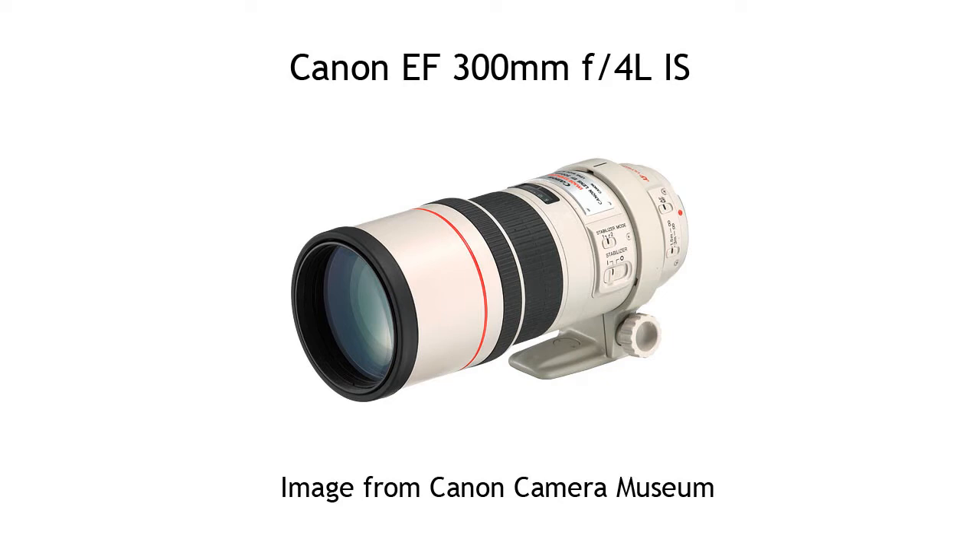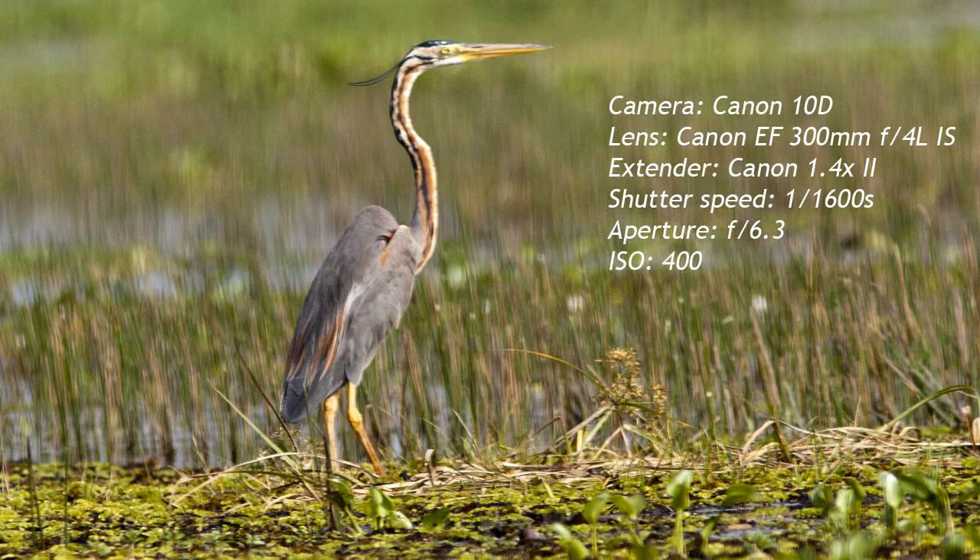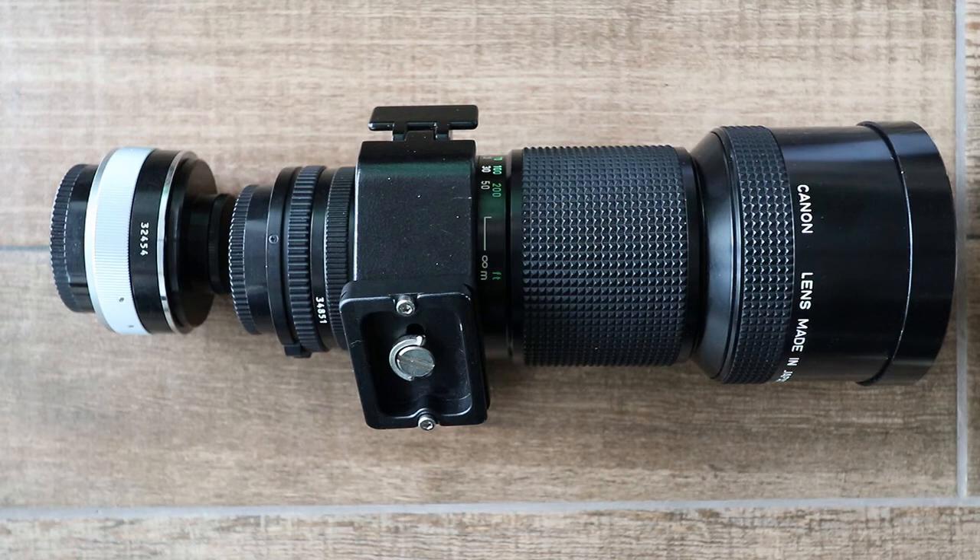I went on a few birding trips, took hundreds of photos and came home and couldn't use a single image. Even though I took it to the Canon service center in Singapore, they checked it and said it was all okay. I just couldn't get a decent image, so I sold it and bought the Canon EF 400mm f4L, which has been an absolutely fantastic lens.